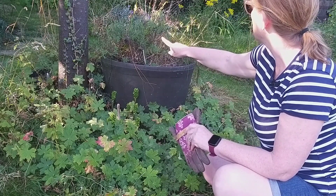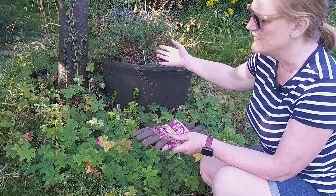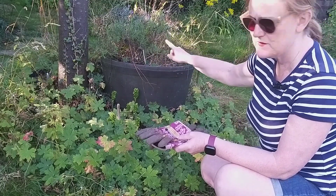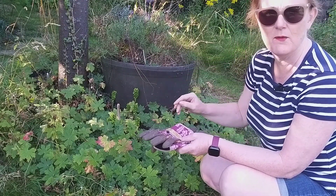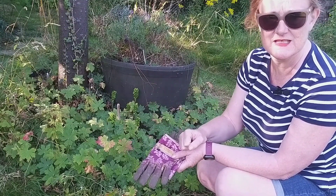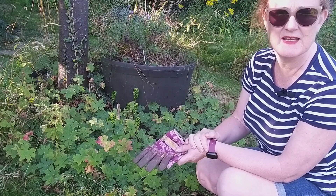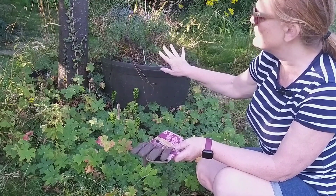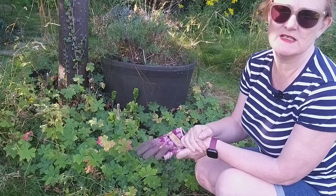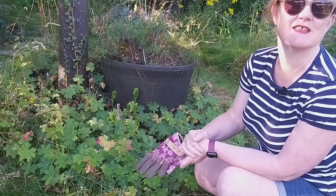It's planted with an erysium — the perpetual wallflower — and there's some lavender in there. The idea is I might plant out the erysium into the garden and think about using this tub for tulips in the autumn for spring flowering, since I didn't have much success with tulips planted in the garden. I'd like to cut back and tidy up a bit, while being respectful of the fact that my husband's side of the garden is the wildlife haven.